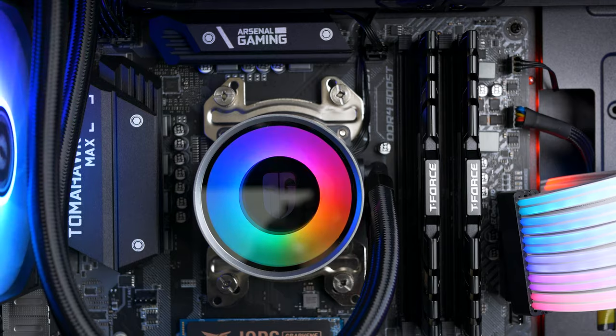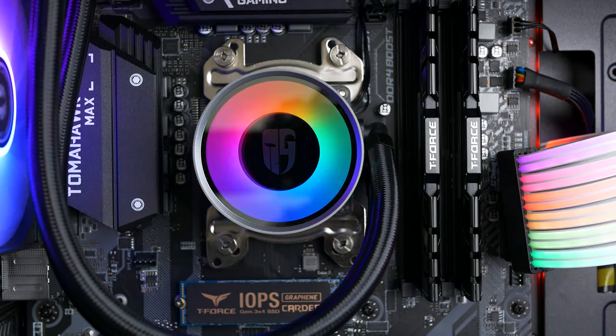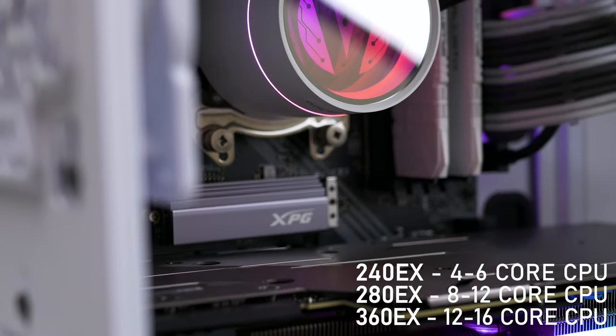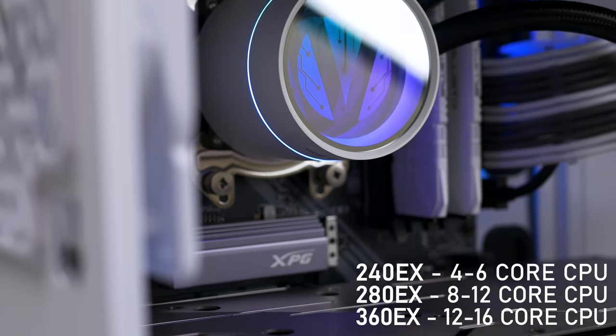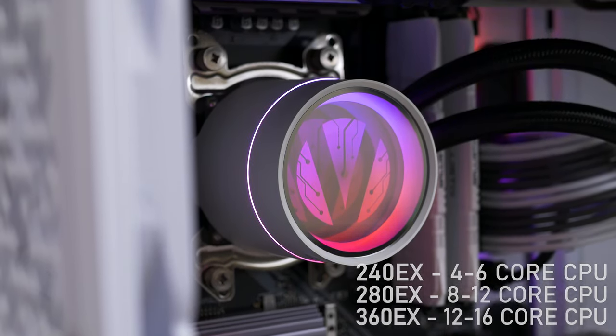The price of this AIO goes from around $130 to $140 depending on where you are, ranging up to $170 for the 360 model. They are available as 240, 280, and 360 models. It's worth mentioning that the 280 and 360 are pretty similar in cooling capabilities as the volume of the radiators is similar. My recommendation: 240 for 4-core CPUs, and 280 or 360 depending on case size and space for 6 or more core CPUs.